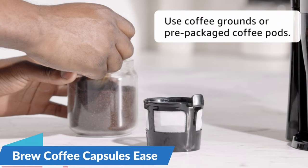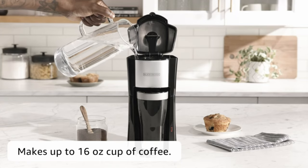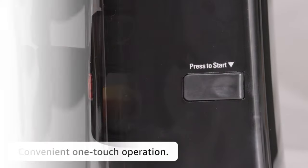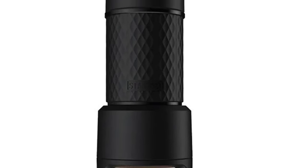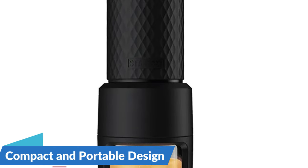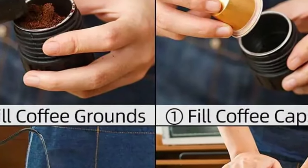Brew coffee capsules with ease for a hassle-free espresso experience. The Stresso SP200 is tailored for simplicity without sacrificing the exquisite flavors of a well-brewed espresso. Its compatibility with coffee capsules ensures that your coffee-making process is seamless, mess-free, and consistently delivers the rich aroma and bold taste that defines a premium espresso. Compact and portable design — your espresso on the move — designed with the modern nomad in mind, the Stresso SP200 boasts a compact and portable design.